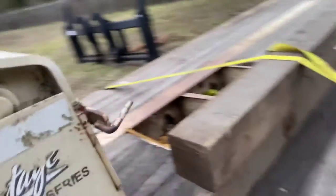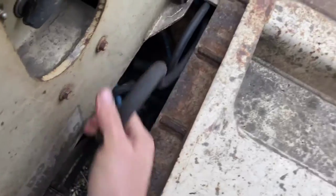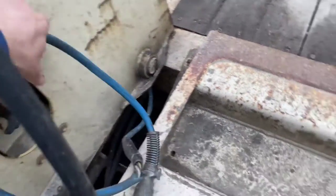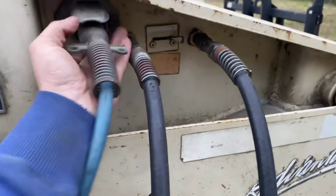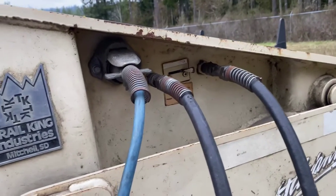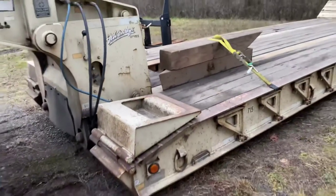Here we go. We're still solid. The key is to leave your trailer air on, at least for this unit, so that your gooseneck doesn't run out of air to lock and unlock your pin there. Okay, that's it. Ready to rock and roll.